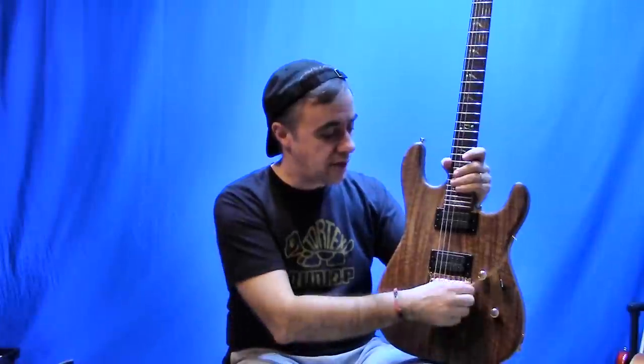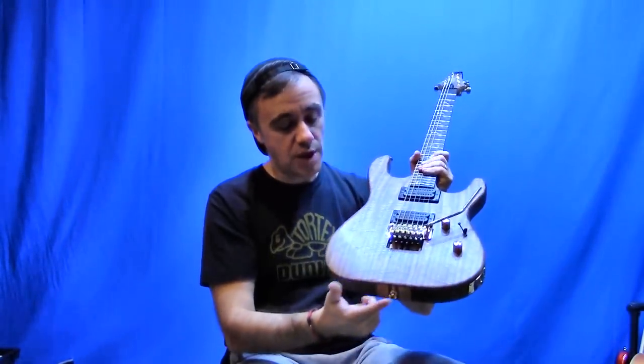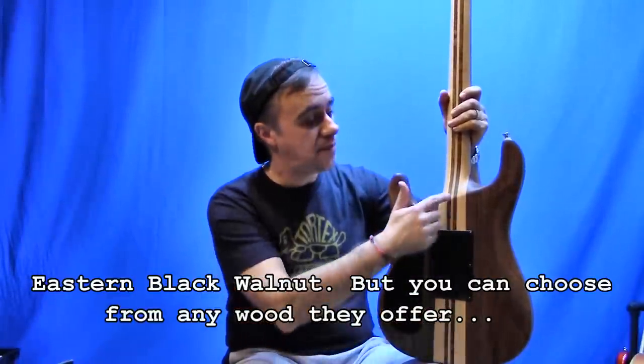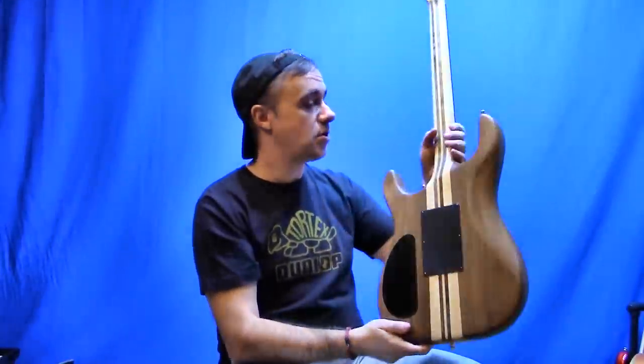I went ahead and took the base ST300C, which is incidentally the same model as my green carbon that you see in my other videos. On this one I went with the gold hardware — so I got the gold volume knob, tone knob, Floyd Rose, locking tuners, and strap locks. I went with a walnut body. Since it's a neck-through design, I've got the walnut wings. I went with a five-piece neck which has got two walnut stripes, and that just looks so damn sexy.